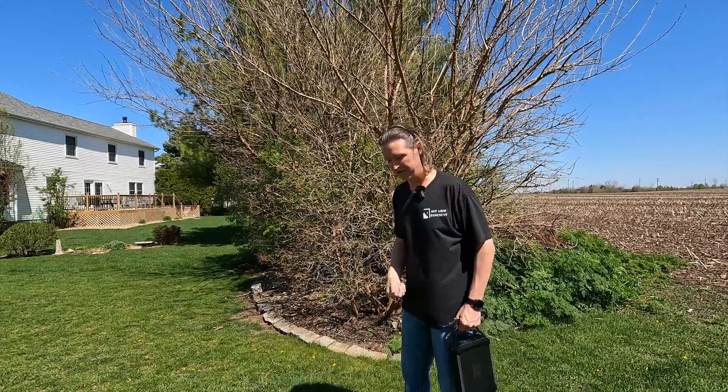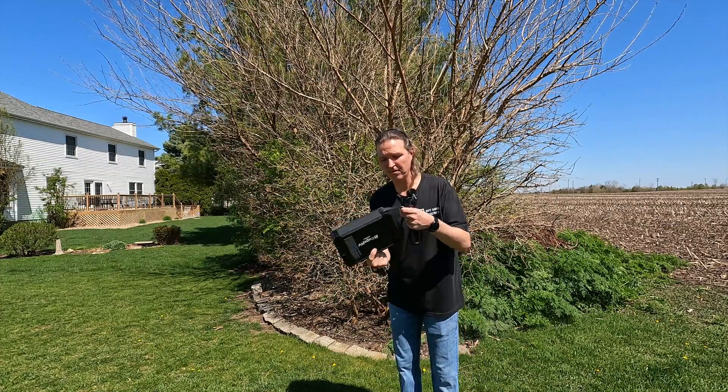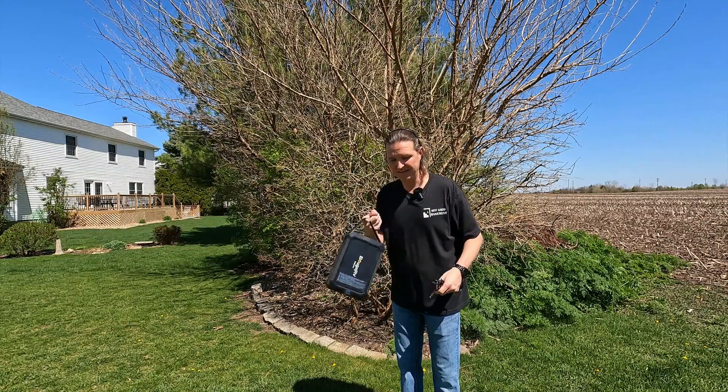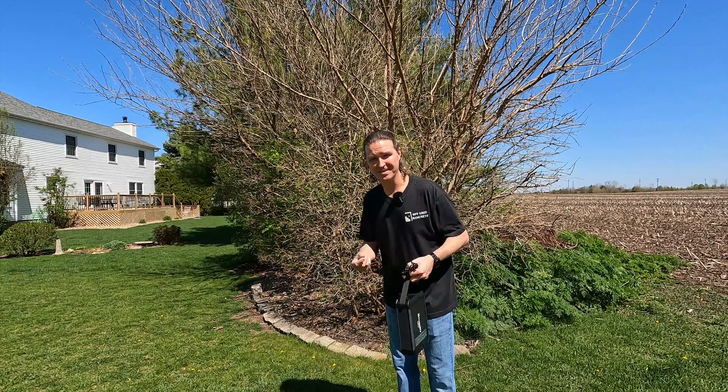We should be able to get plenty of power out of this 50 watt panel. It is designed for the Jusco by Bougie RV — another small, very portable power station — so together you have portable power that can be charged by the sun.